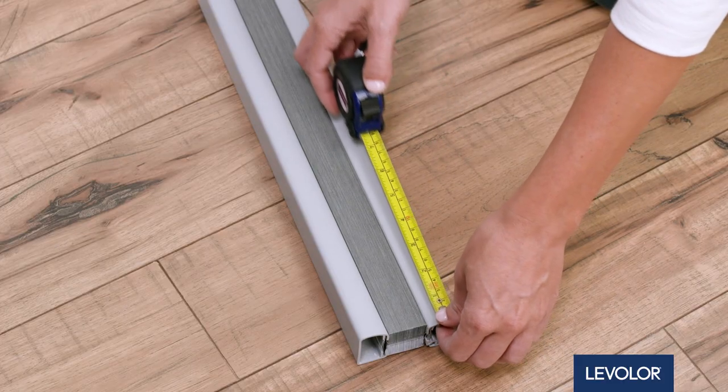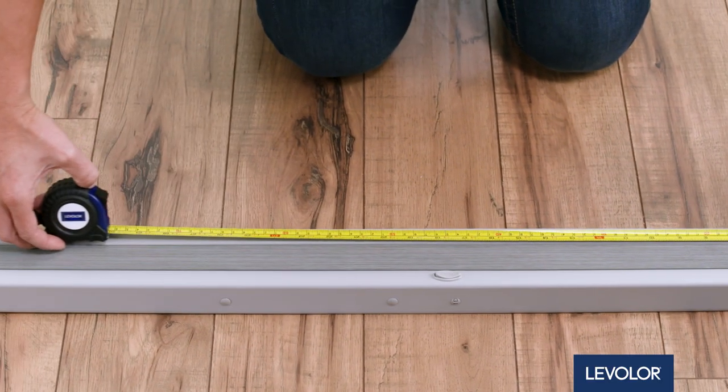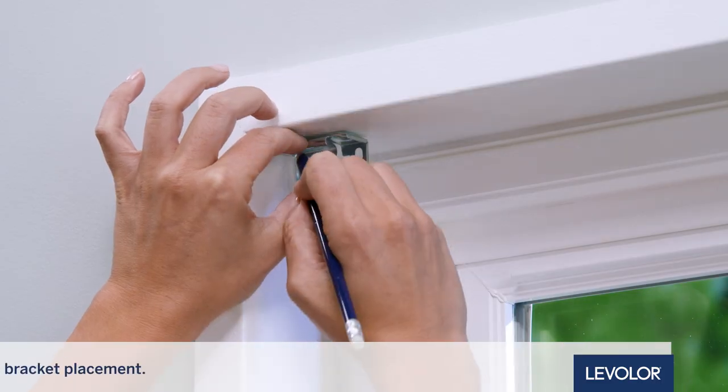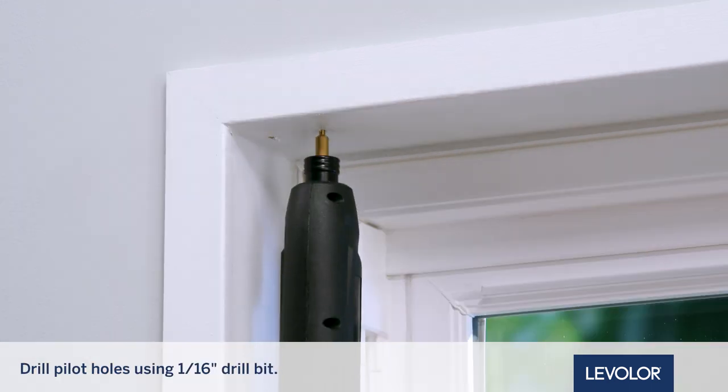First, measure the headrail width and place brackets evenly across the frame. Mark the bracket placement inside the window frame, and drill your pilot holes.